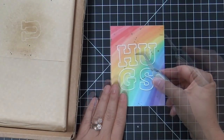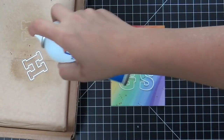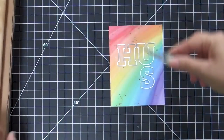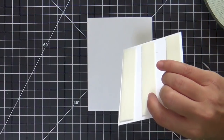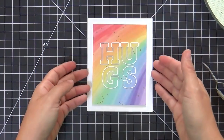I am using spray adhesive because I don't know any other way you could adhere these skinny little letters, but they do stick to the washi tape. I popped this up on a white card base.